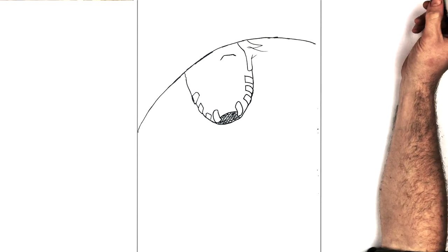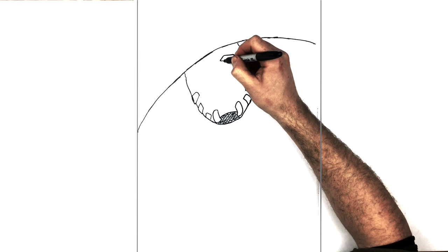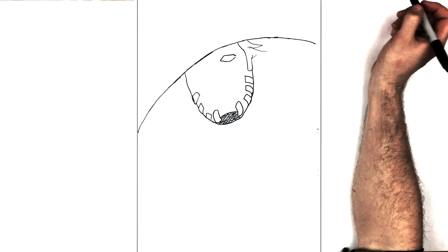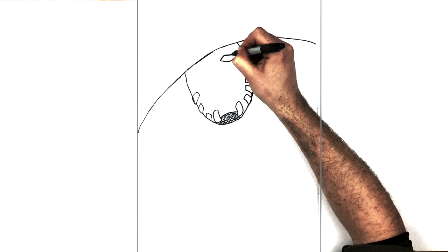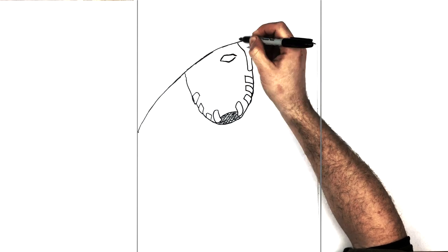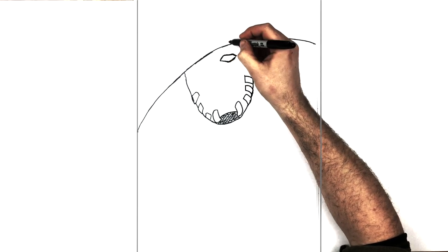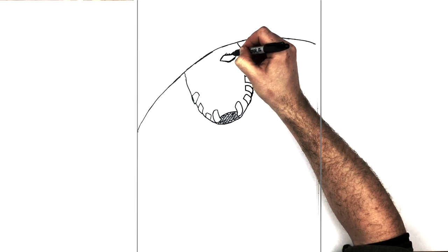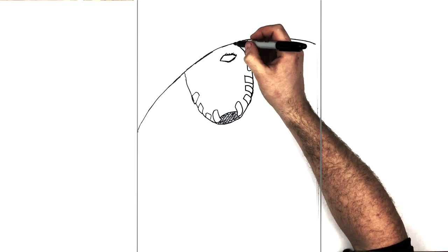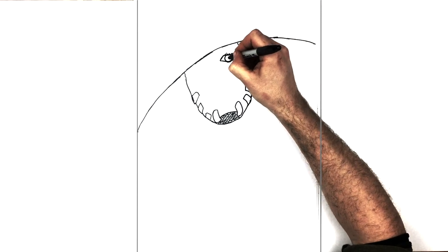Starting with his right eye: up like so first, then across the top eyelid, comes down the side just here, then the bottom eyelid comes back around. They're fairly realistic eyes for JoJo characters — back up like so. Then thicken it up and add those big long JoJo eyelashes. Adding lashes just there, and then his iris — the top and bottom eyelids cut off the iris, so curve it around, then put his pupil in the middle.